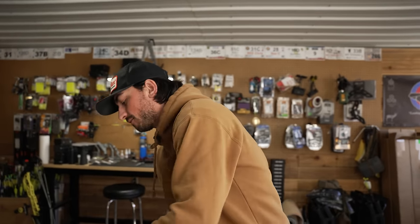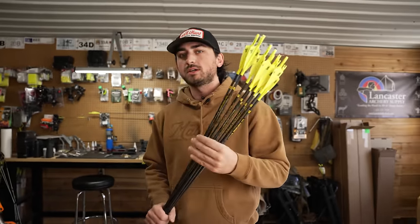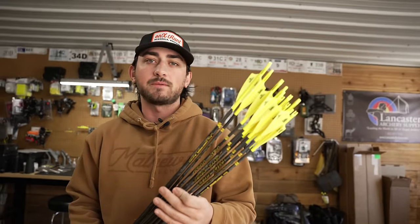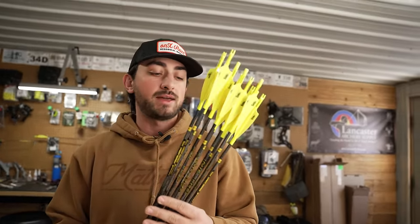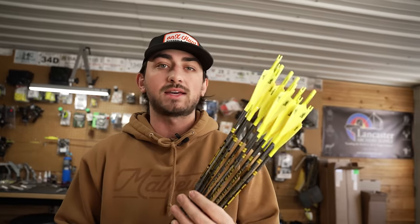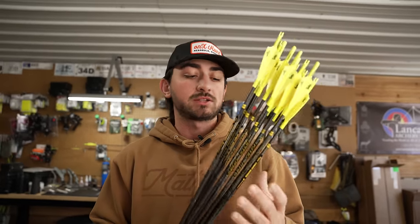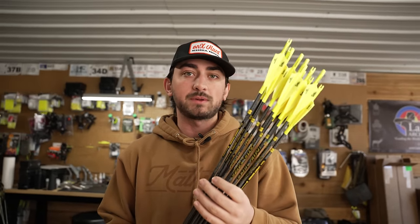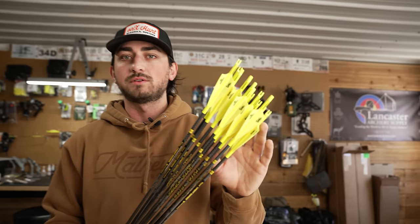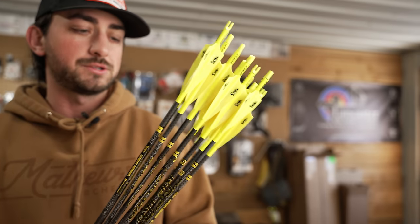Exciting day today. We have B-Reel custom built arrows now live on B-ReelMerch.com. We have been tirelessly fletching these — they are all hand fletched to the specs that I have been enjoying and using.